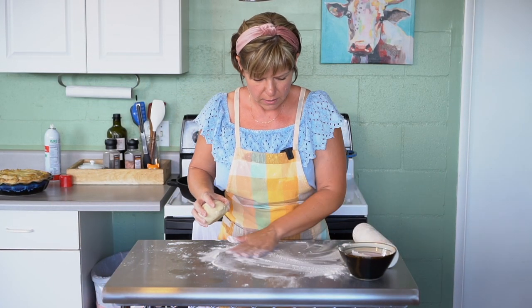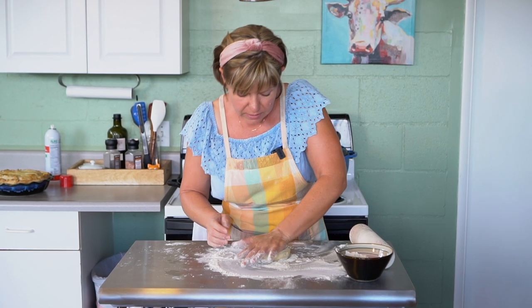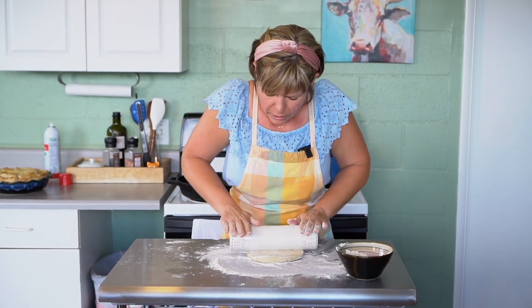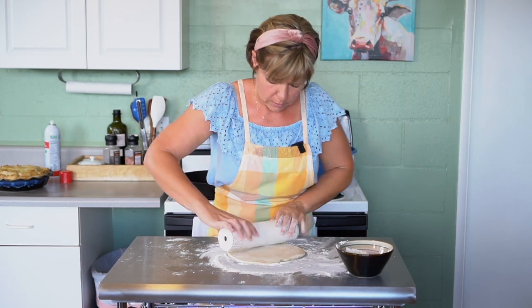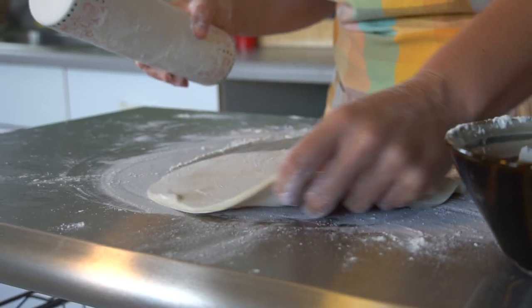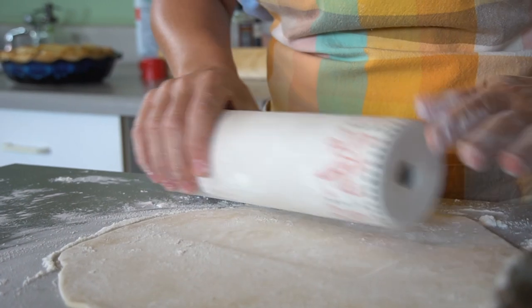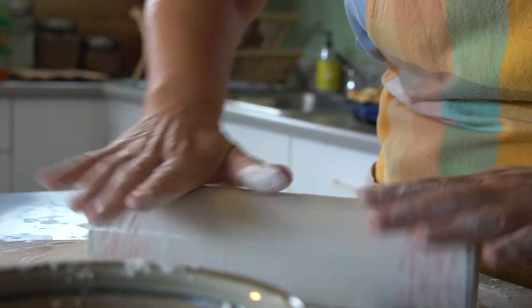For the top crust, there are a lot of options. You can roll it out and cut it into lattice strips, or just make one big solid sheet — whatever you feel like doing. We're going to do a solid piece today. These are two eight-ounce dough balls, so you don't need this much dough for the top. If you're using a bigger dish like a 9x13 casserole, you could cut some from the top ball and add it to the base ball so you have more dough for the bottom.